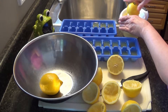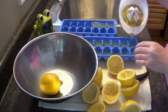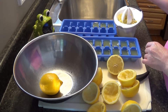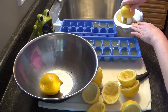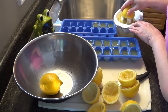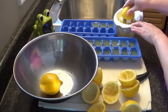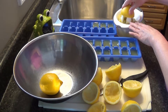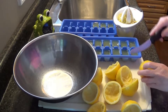I squeeze them and then pour the juice into ice cube trays. A little tip for you: lemons will give a lot more juice if they're warm. These lemons are room temperature, and if they've been kept in the fridge sometimes I actually throw them in the microwave for a few seconds before I squeeze them. You would be shocked how much more juice you get off of a warm lemon compared to one cold out of the fridge.